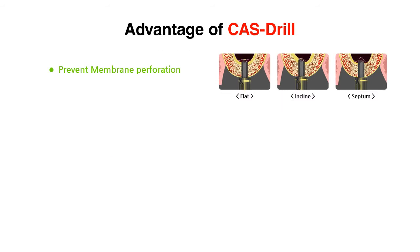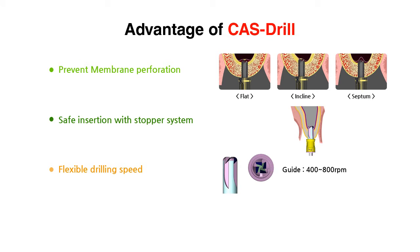I'll show you how to use the COS Kit in case of the flat, incline, and septum sinus floor. By using the unique stopper system, a membrane perforation as well as excessive drill penetration can be prevented. Autogenic bone collection can be gained at low speed. COS Kit provides the most convenient sinus surgery with maximum safety.